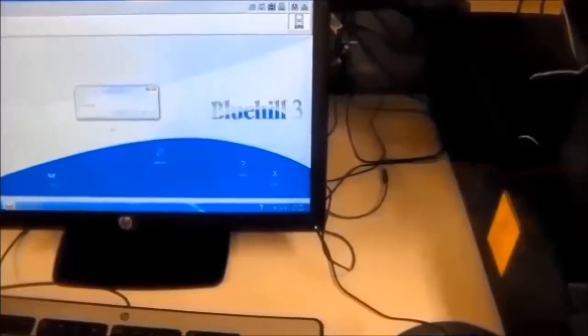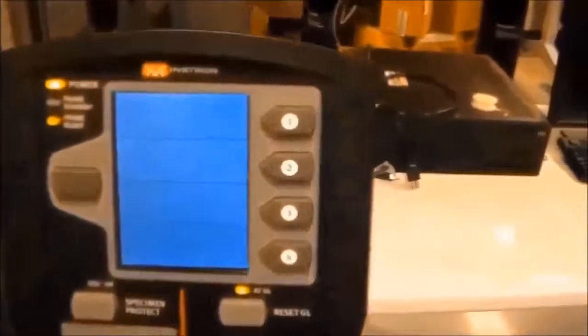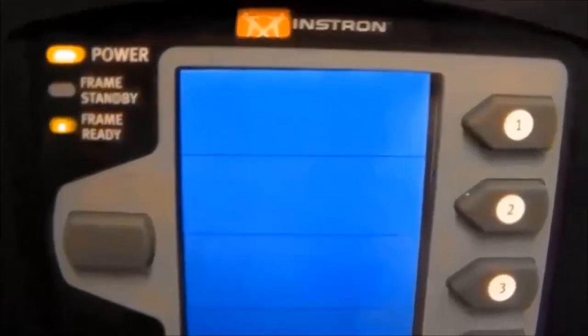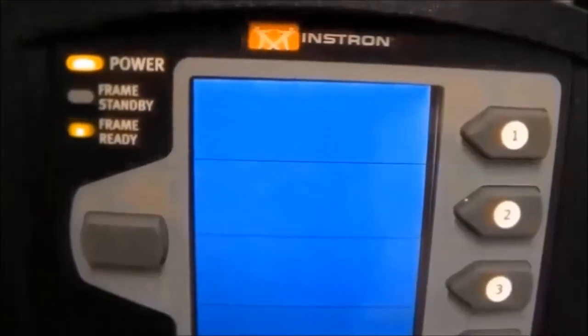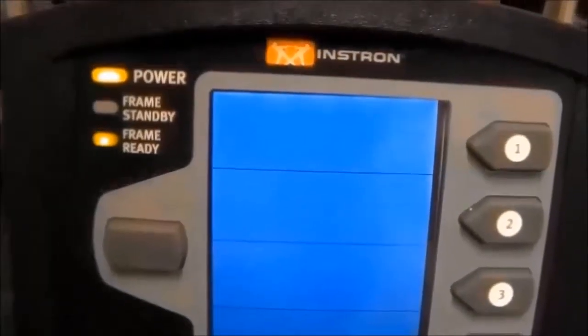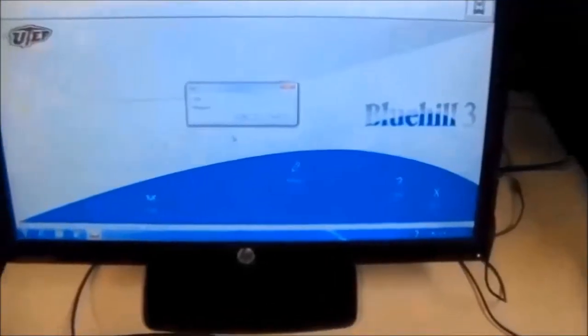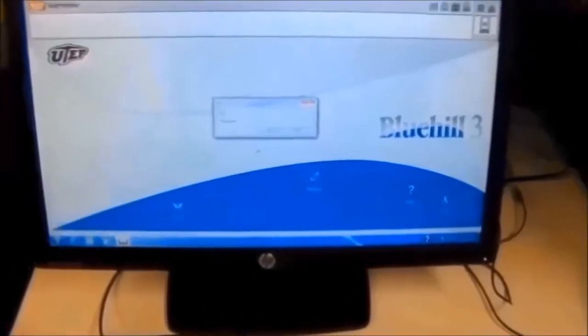After about five minutes, the software should be able to connect with the frame. The power light will be on and the frame will show it is ready, meaning the software and frame are connected.